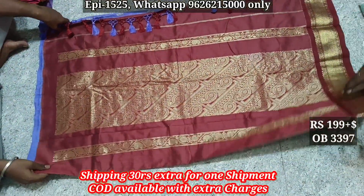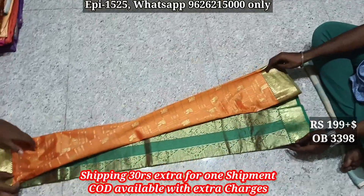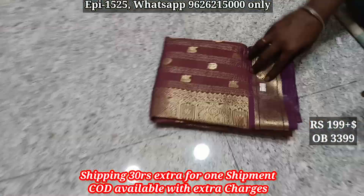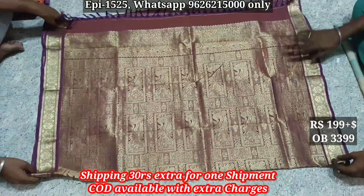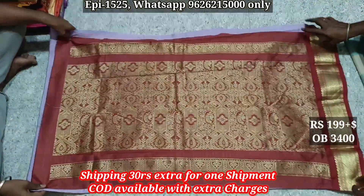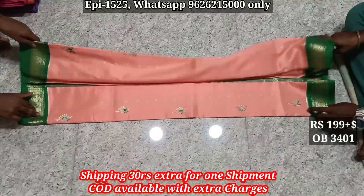8398, jerry border, body color flow, contrast 10, body. Jerry border 10, body. 3400, jerry border, thread boot. 3401, jerry border border, 10, body, body color flow, mbrite color contrast border.